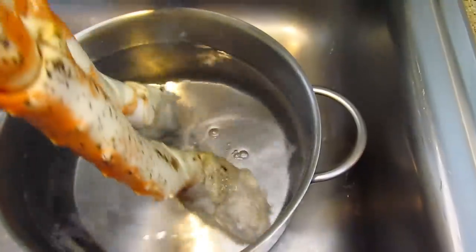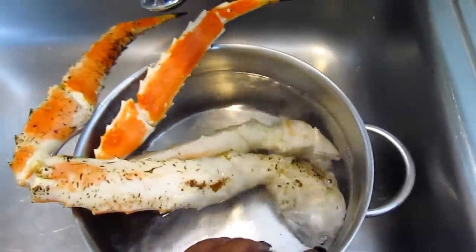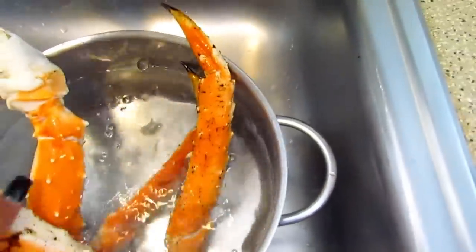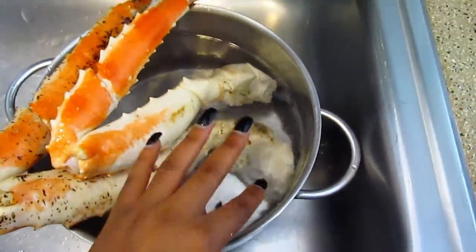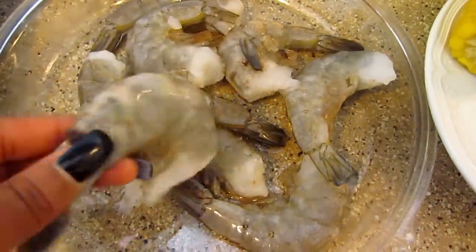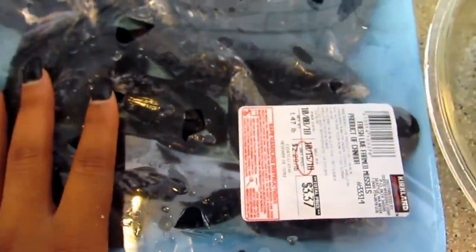I have a pot in my sink with salt water in it and I'm going to soak the crabs in there. I'm going to let them soak for a few minutes, then turn them around and soak the other side. This shrimp is frozen but I did wash it off — if it's thawed out, that's perfectly fine.